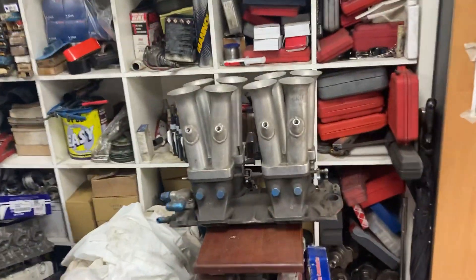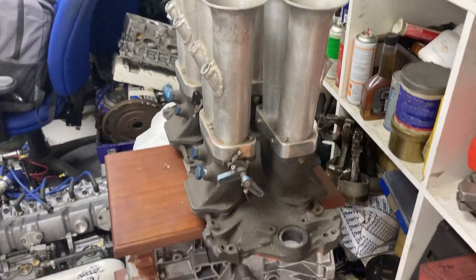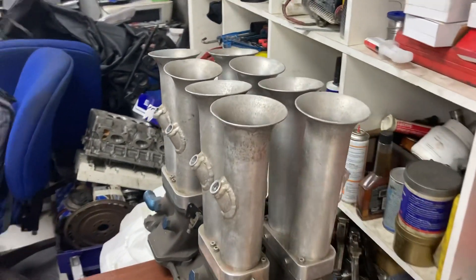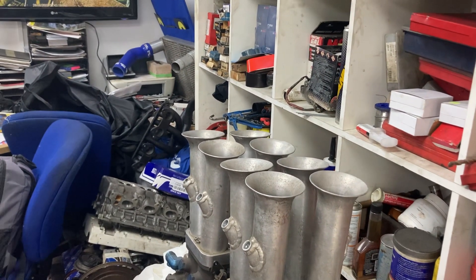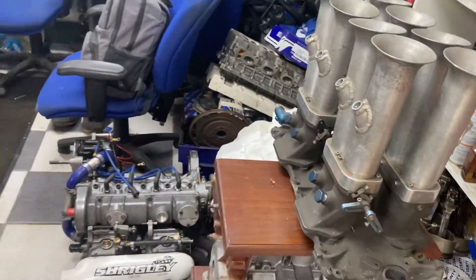Before we go - that fuel setup, it's like something out of Wacky Races. Is that going on the M42? Just to give it enough fuel - there's enough there for two engines! We also need to get you an M44 to look at - no interest whatsoever! But if anyone needs work doing on an M42 or M44, give Andy a ring.